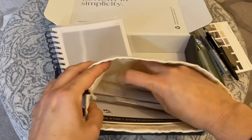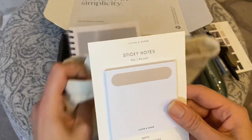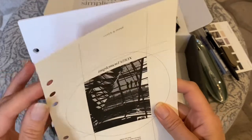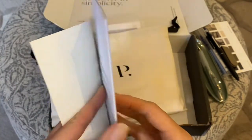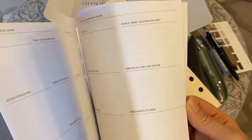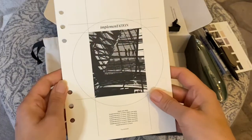Then we have the sticky notes — it says 'Pill,' I guess that's the design. The color is something like 'Ole.' Then we have the implementation dashboard, which I got in A5 size, and then we have the implementation bundle inserts and the personal implementation ledger. It'll be interesting to try all of these.